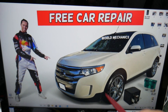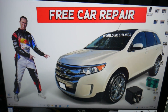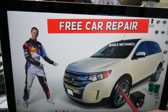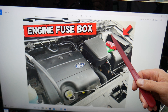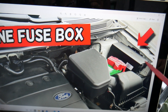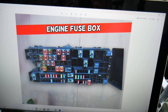Many people who own that generation Ford Edge do not know about all the hidden fuse boxes in it. We recommend checking out the video on our YouTube channel about fuse box locations for the Ford Edge. Open the hood and come to the driver's side — that's where your car battery and fuse box are. Press the two tabs, open the cover, and you'll find a fuse box with a layout like this one.